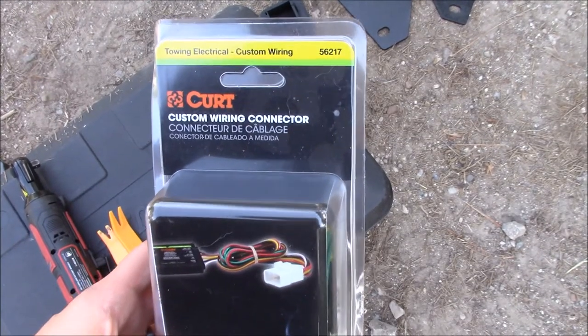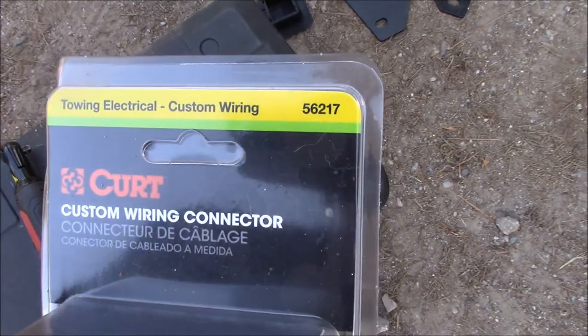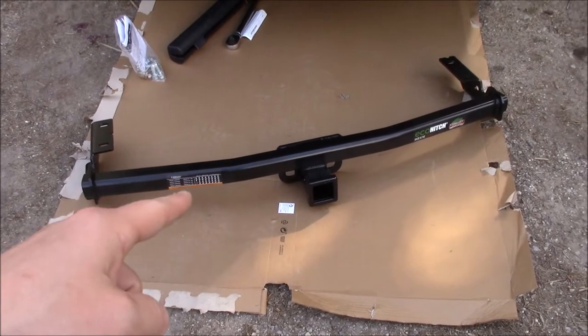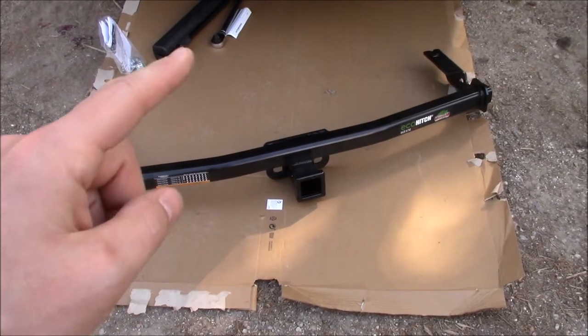I'm also going to be installing a CURT custom wiring connector, model number 56217. This was $33 on Amazon. The hitch was $315 shipped without tax from Torkelift directly.